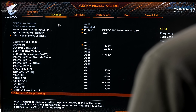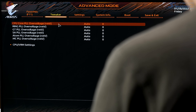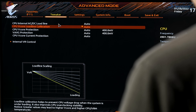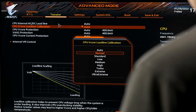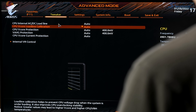Under advanced voltage settings, everything is on auto. In CPU VRM settings, load line calibration offers options including ultra extreme. Let's put it on auto and see what happens.